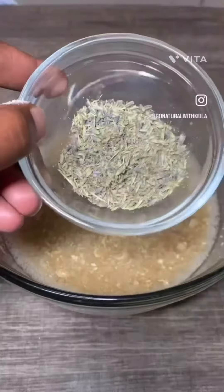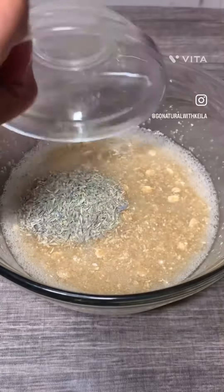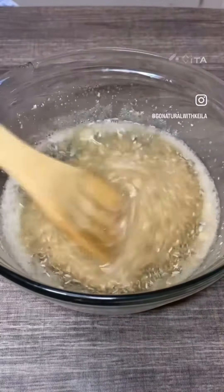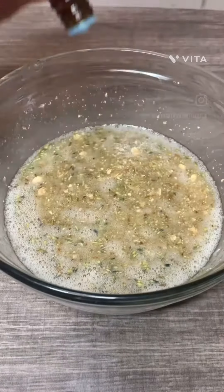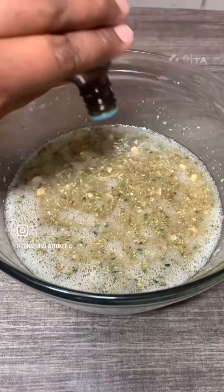Then I add my lavender flowers and give it another nice stir, so my soap doesn't start to solidify. Just to add a little fragrance, I did add about 20 drops of lavender essential oil.